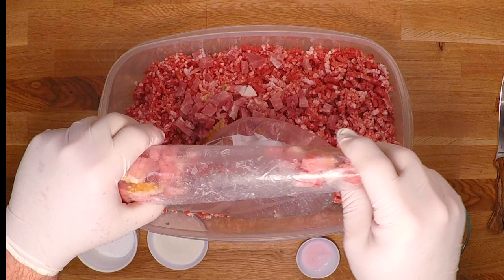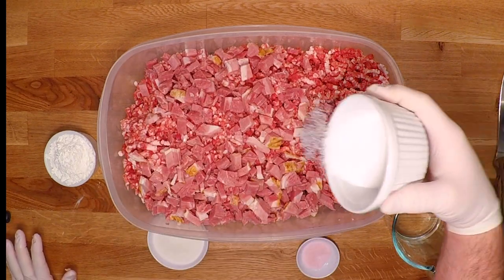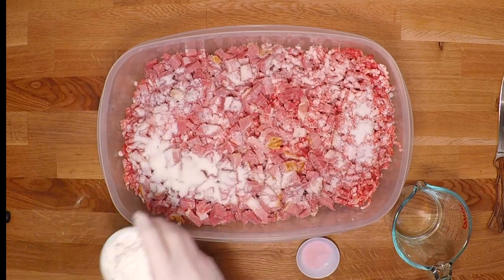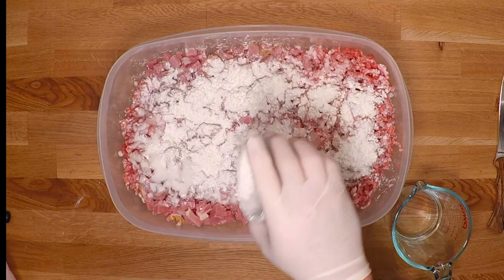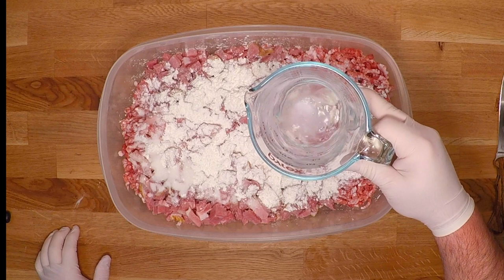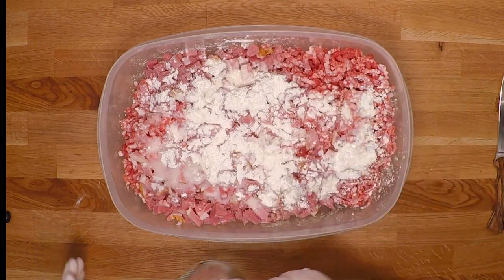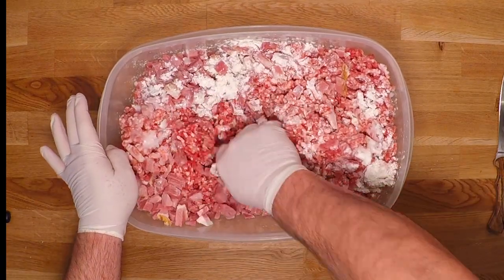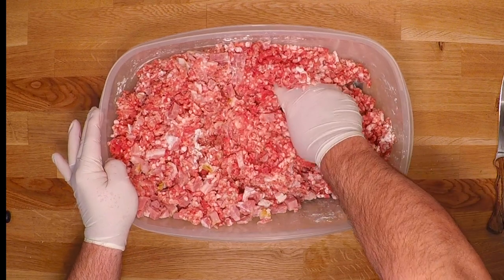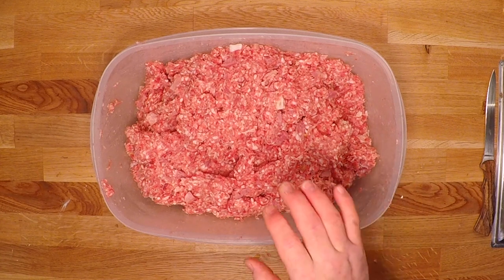Let's get our ham chunks in there and season this up — in goes the salt, the sugar, the cornstarch as the binder. I'll dissolve that pink cure in the water, get that down in there, and then give this a really good mix to make sure everything gets mixed throughout nice and evenly. We're looking good. Now this is going to go out into the refrigerator while I sterilize my jars by boiling them and get my canning station all ready to go.